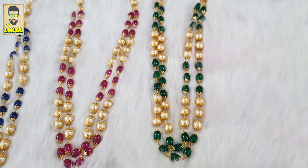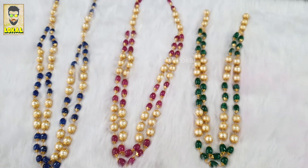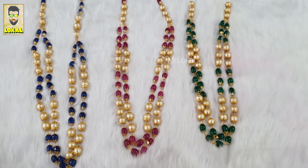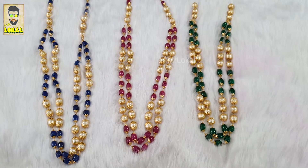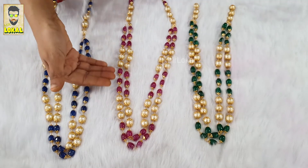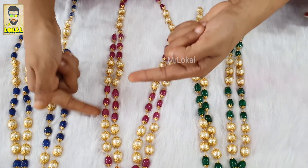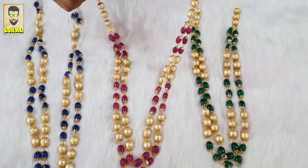We have so many colors in our Mona Lisa. I'll make one more video for you with all those colors. You can customize any beads with these Motis. I just made three and three like this, but if you wanted, we can put one Mona Lisa bead and one Moti — like that also.